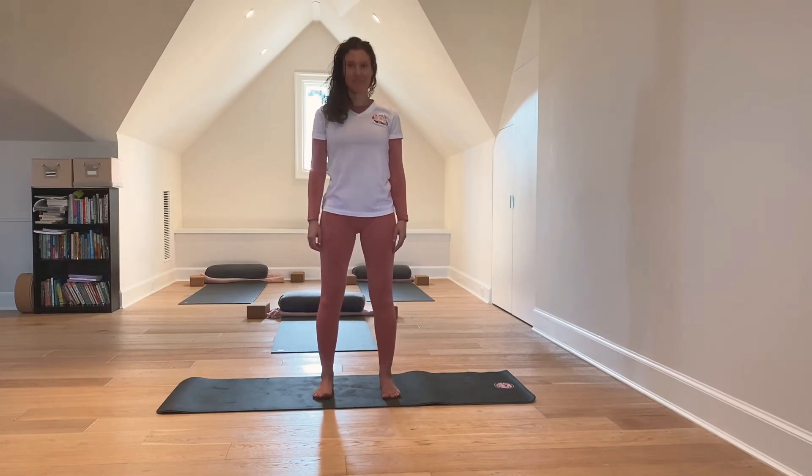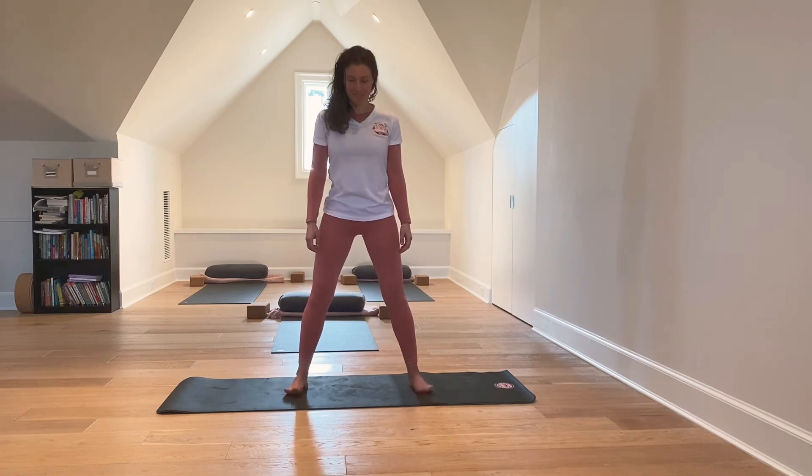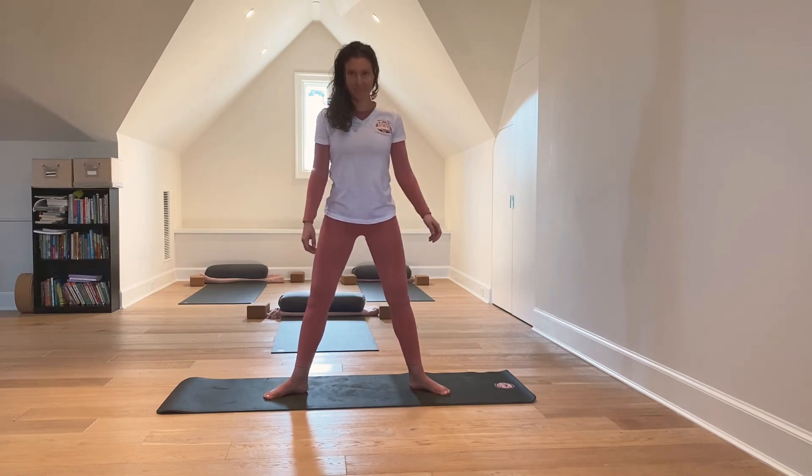Simply draw your feet apart to hip to shoulder width. Shoulder width. And your feet pointed about 10 degrees out. A little bit less.